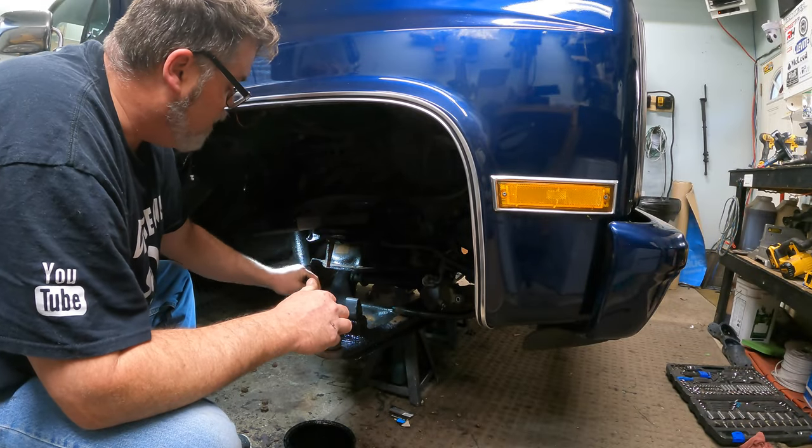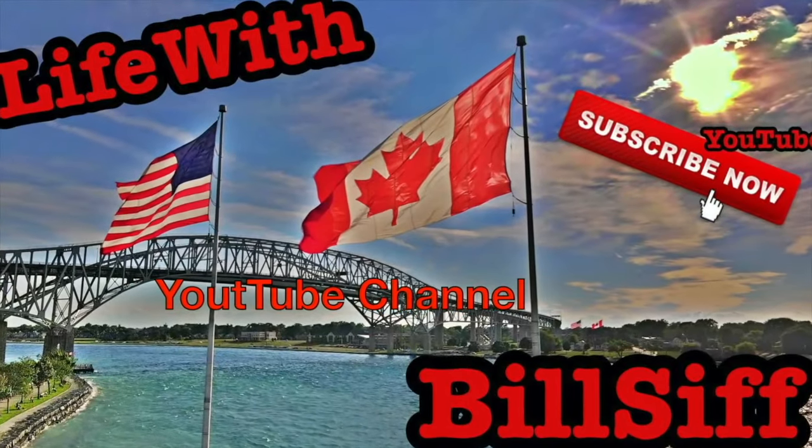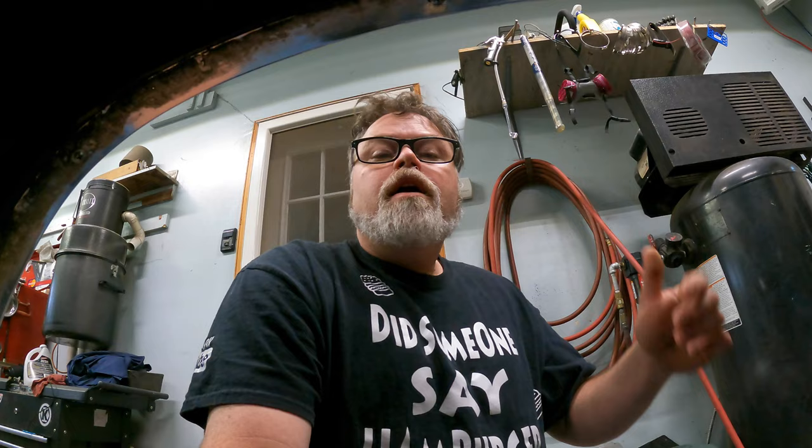Welcome to Life with Bills. I'm your host Bills.